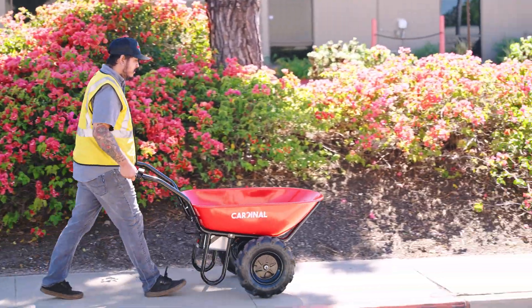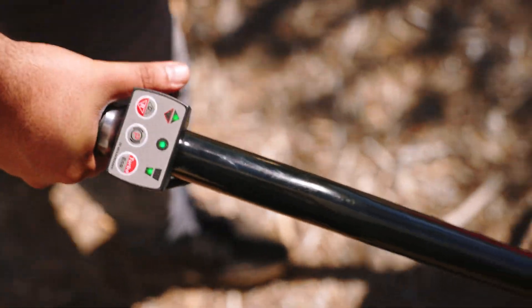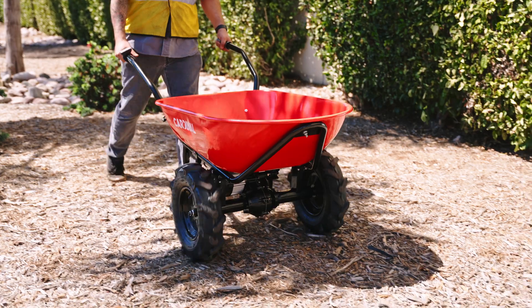Assembling your Cardinal Cart is easy and straightforward. In this video, we'll guide you step-by-step through the process, from unboxing to operation, so you can get the most out of your electric wheelbarrow.